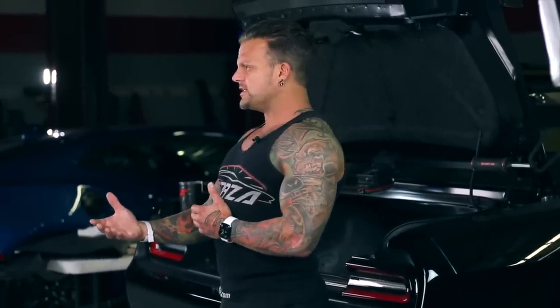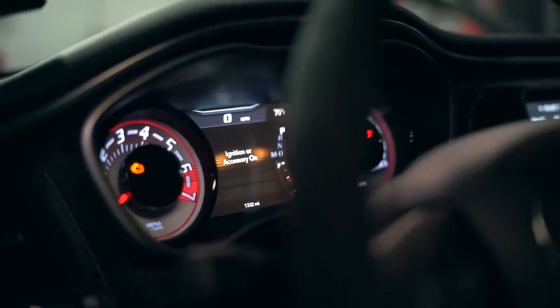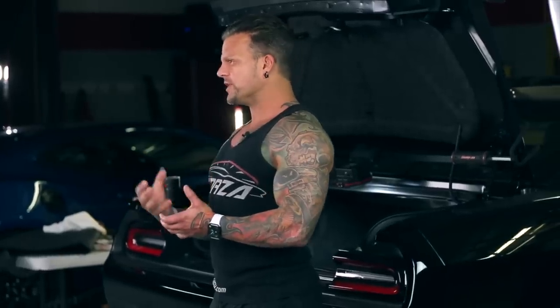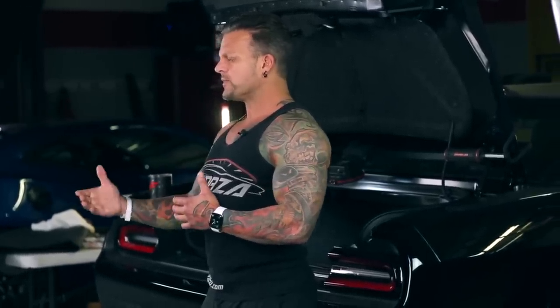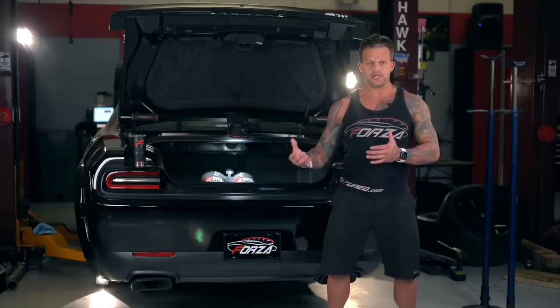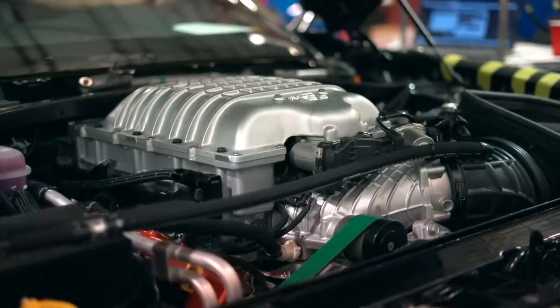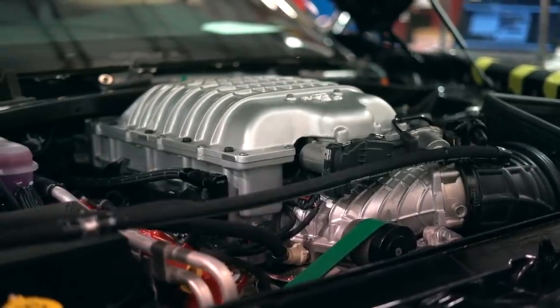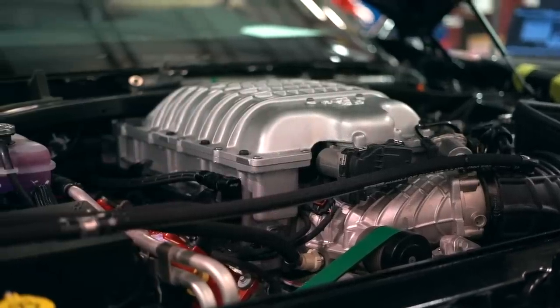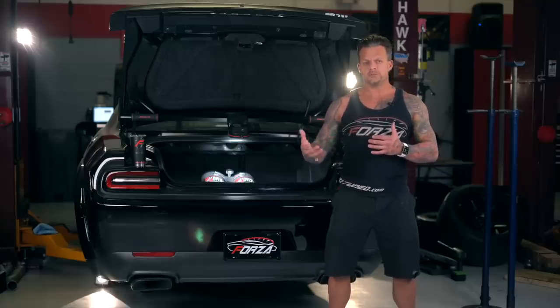When you deliver that into the engine, it's basically boost in a bottle — you're injecting more oxygen molecules. Force induction via supercharger makes more power because it forces more air and fuel into the engine than it could ever pull in on its own. Nitrous is that additional benefit, but you might be asking why are you running both nitrous and a supercharger? You can only spin the supercharger so fast before you reach a diminishing point of no return — the more you compress air, the byproduct is heat, which is detrimental to the engine and to making power.